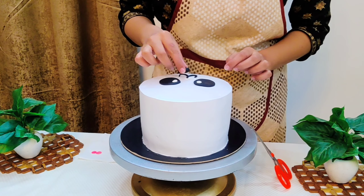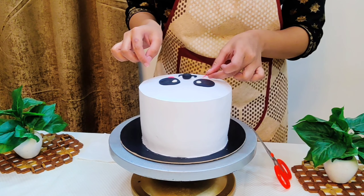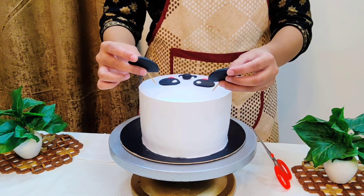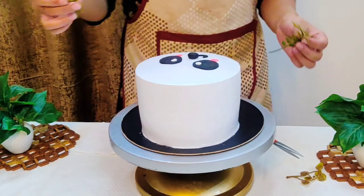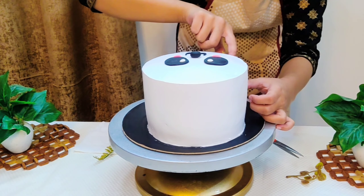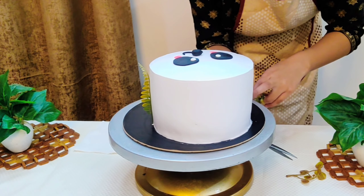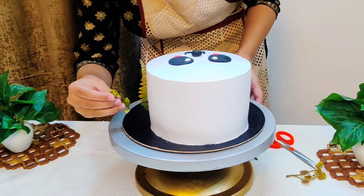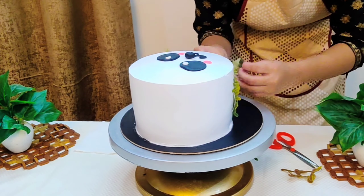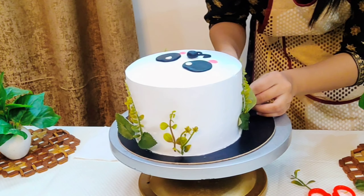First we assemble the eyes of the panda properly. Then we place the nose with its moustaches attached. Then we place the pink dots under the eyes. Lastly we place the ears — we insert a stick so they stay in place. One important tip: if you need to refrigerate the cake afterwards, do not attach the ears before putting it in the fridge because fondant will melt. The eyes, nose and other flat pieces won't melt in place, but the ears will, so assemble the ears last when the cake is ready to be presented.